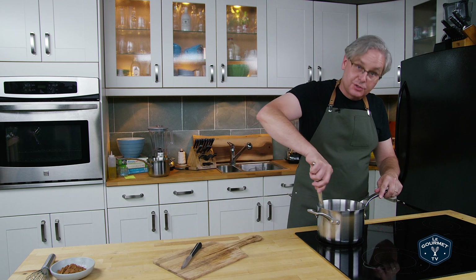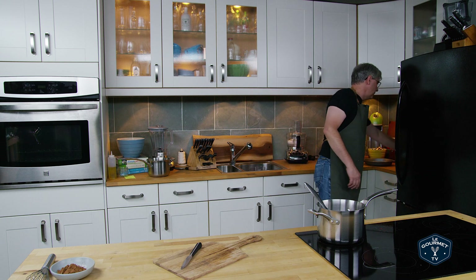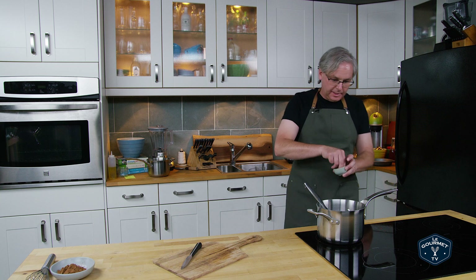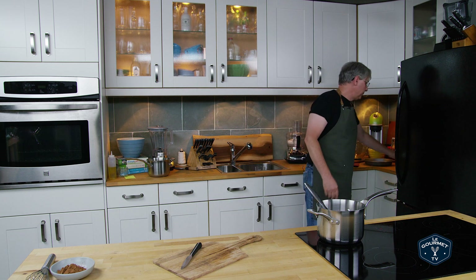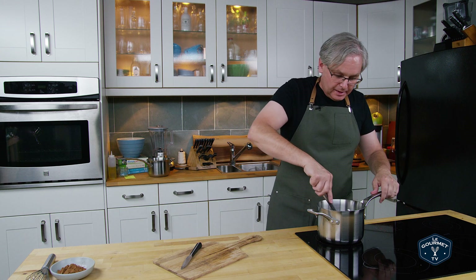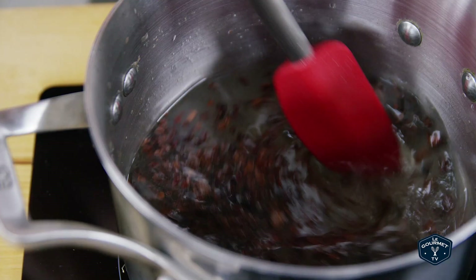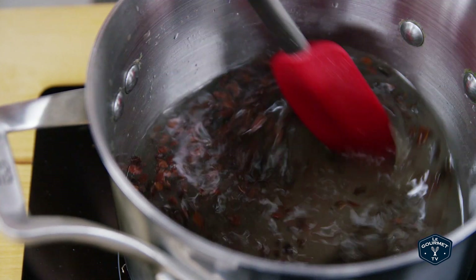I'm just going to give this a stir. Oh, salt — you also need a pinch of salt, so I'm going to get that and put that in as well. Now we don't really want to bring this to a boil. You just want to bring this up to just below a boil and simmer it until the sugar is dissolved, and then we're going to remove it from the heat and let it steep for 15 or 20 minutes.